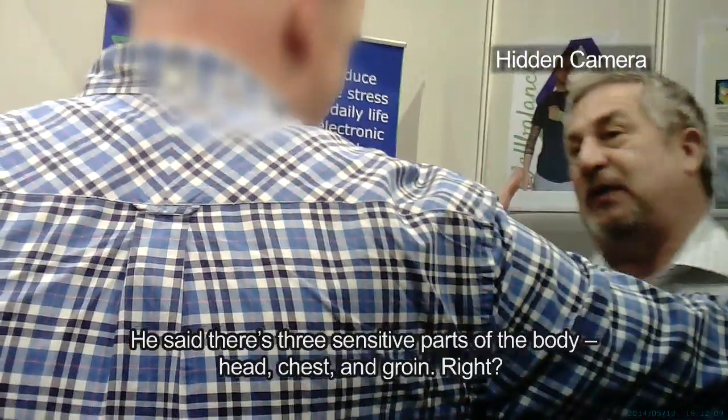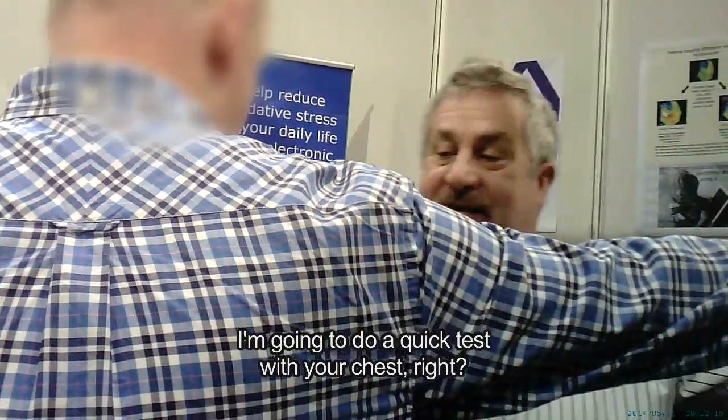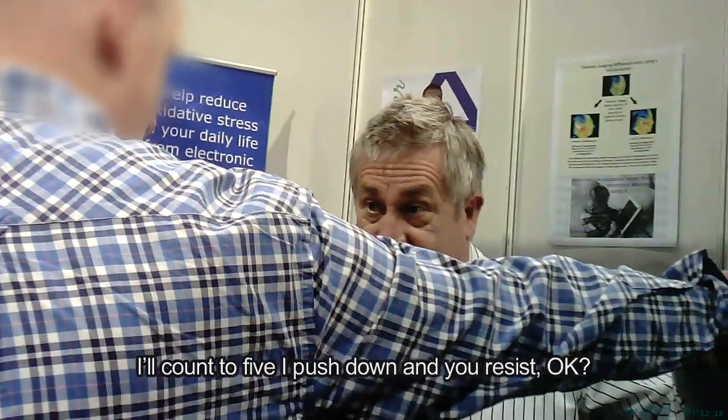You know Bruce Lee said there are three sensitive parts of the body: head, chest, and groin. We're going to do a quick test for the chest. You count to five, I can stand your resistance.